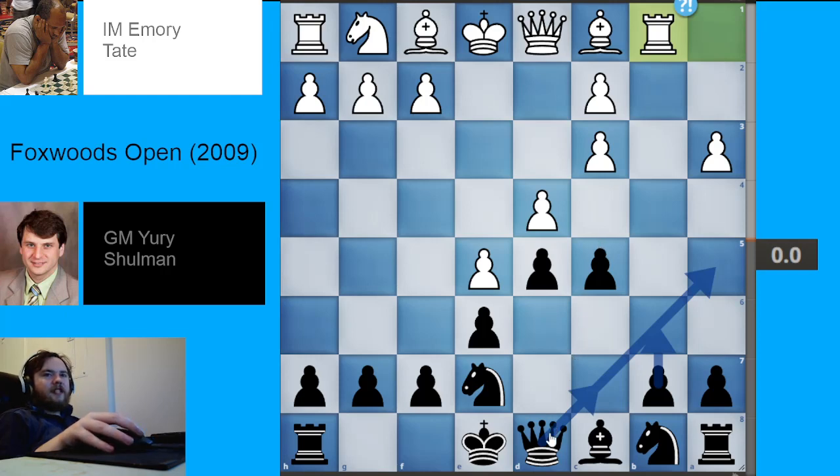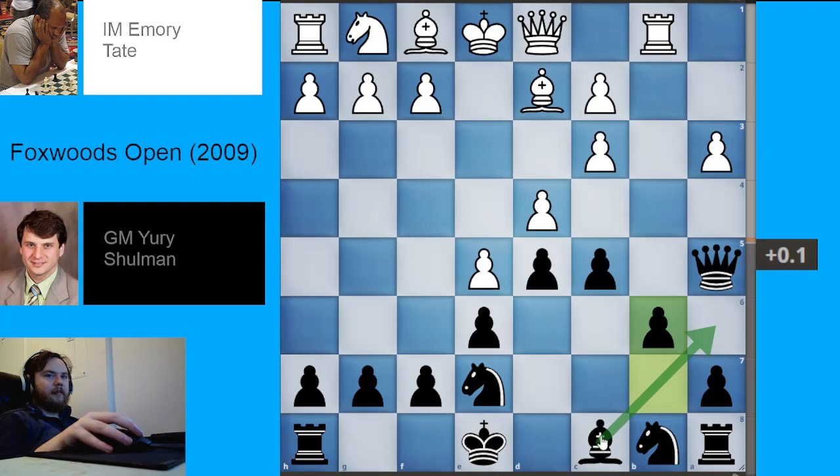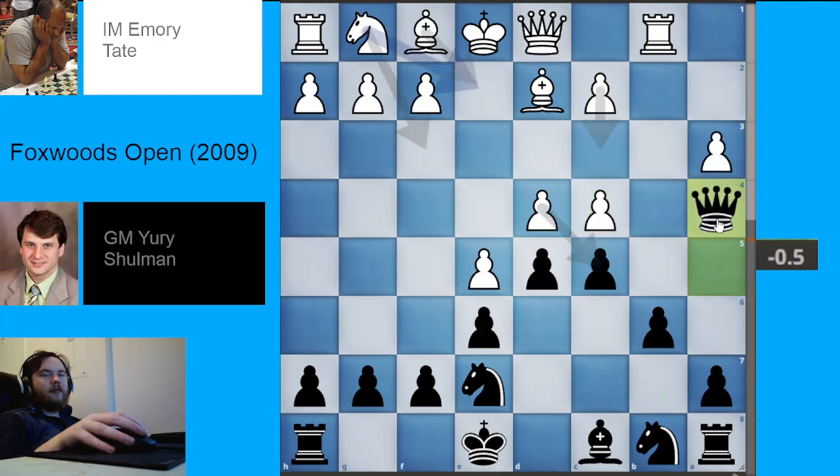Probably the most fun and interesting way for Black to deal with it is to play queen to a5, immediately putting pressure on the c3 pawn with a direct threat. If White defends with bishop to d2, then play pawn to b6 with the idea of bishop to a6. If White goes pawn to c4, you can just play queen a4 and you're totally fine — a very plus position for Black.